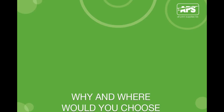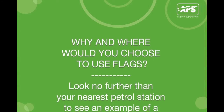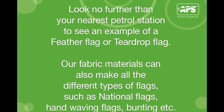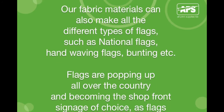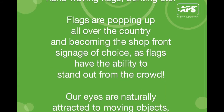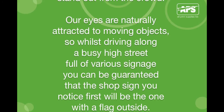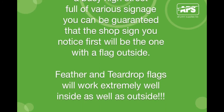Why and where would you choose to use flags? Look no further than your nearest petrol station to see an example of a feather or teardrop flag. Our fabric materials can also make all different types of flags such as national flags, hand waving flags, bunting, and more. Flags are popping up all over the country and becoming the shop front signage of choice, as our eyes are naturally attracted to moving objects — so while driving along a busy high street, the shop sign you notice first will be the one with a flag outside.